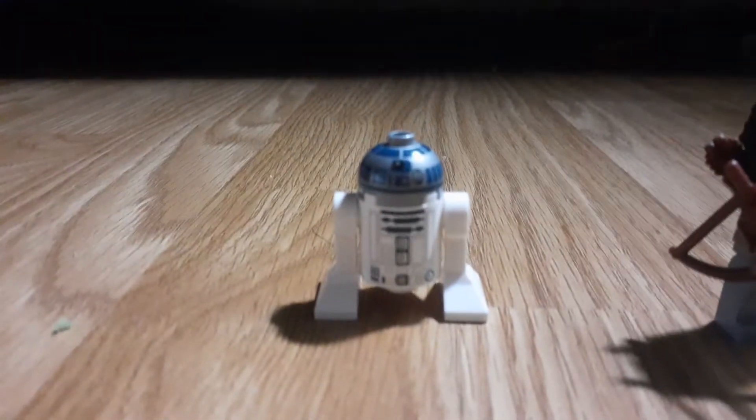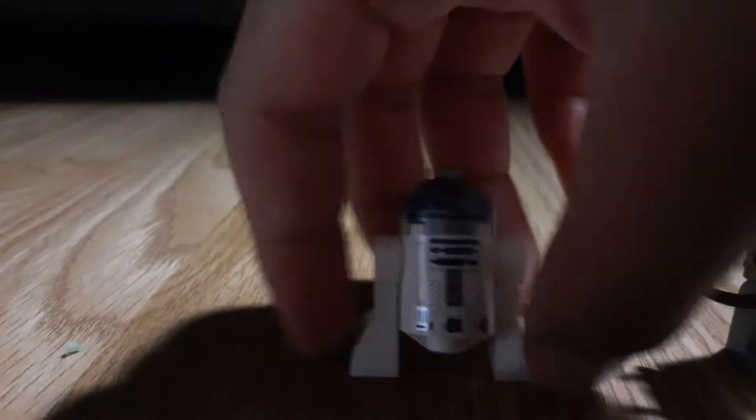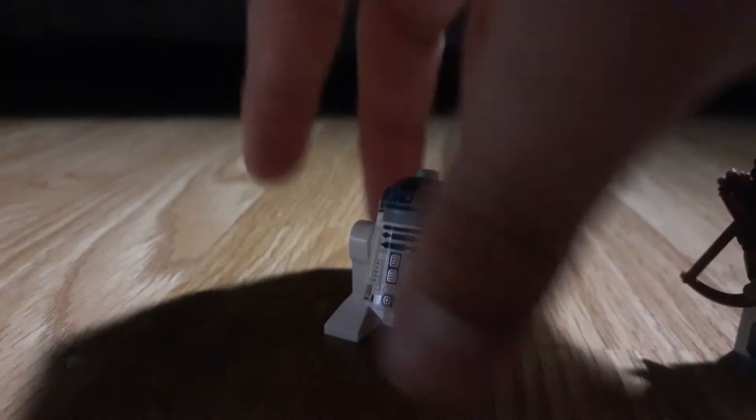First up, we have an R2-D2 right here. Looks pretty good in my opinion, but it's a typical R2-D2 that we get from practically every Lego Star Wars set.